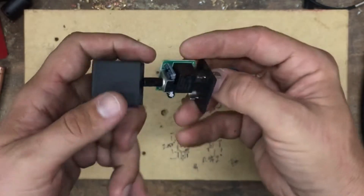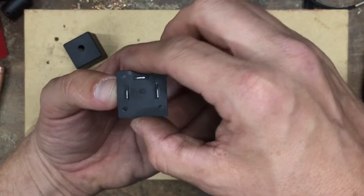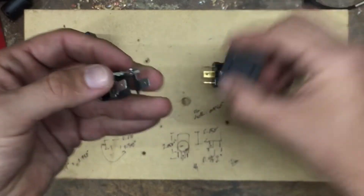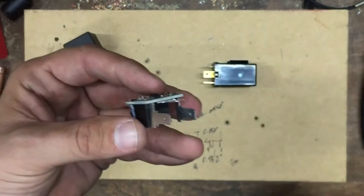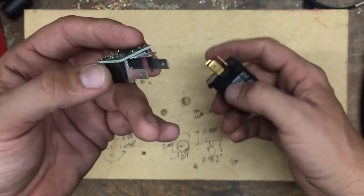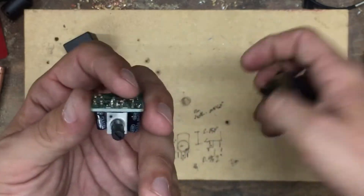So I thought I'd look and see if I could pull this off — and you can. I pulled that cover off, and then you can pull this base plate off if you're nice and careful. You're left with just the bare relay. I took this thing, put it back in the relay panel, and it worked like a champ.